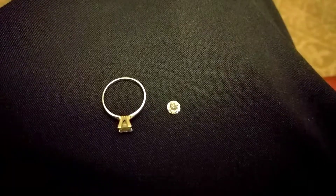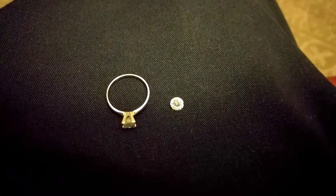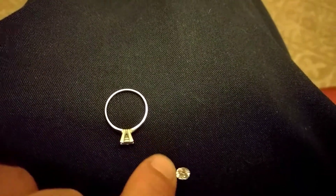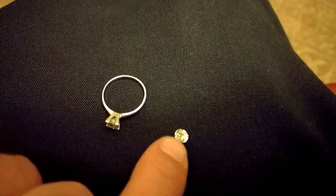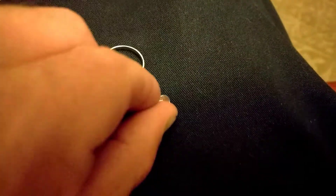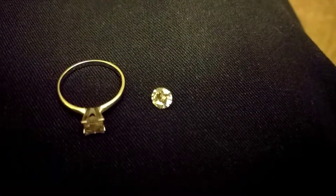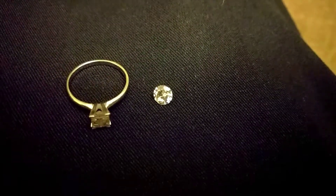We're going to show you the difference between a cubic zirconia and real diamonds. I found a cubic today and I knew right off from looking at it that it was a cubic — because I saw rainbows in it. Rainbows are really what you would want to see from a diamond, but to find a diamond that shows rainbows is going to cost you a lot of money.